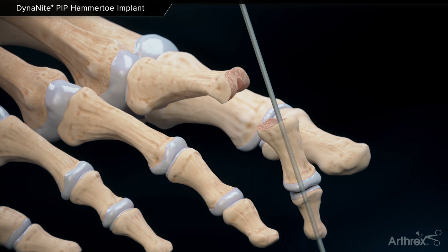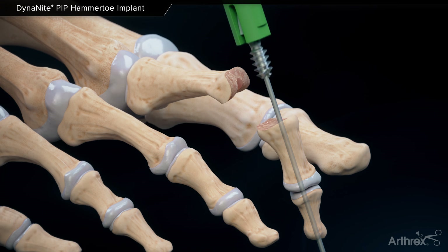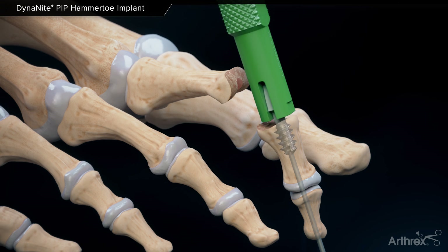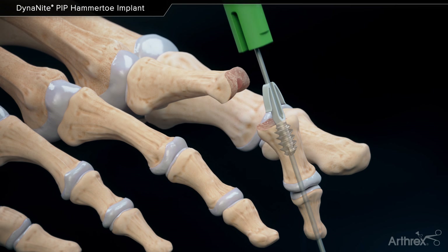Tap the middle phalanx if necessary. Insert the threaded portion of the implant into the middle phalanx until the inserter is flush to the bone and the flat notch on the inserter is facing upward.